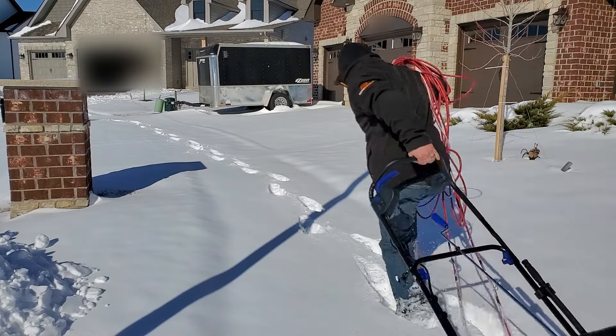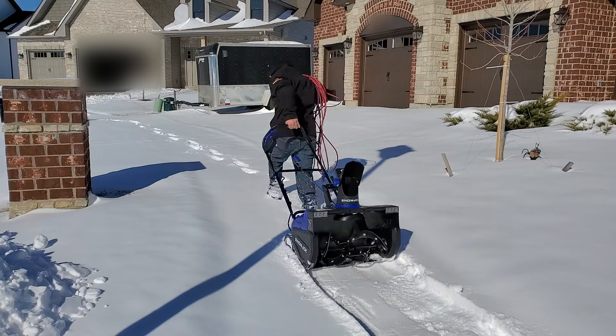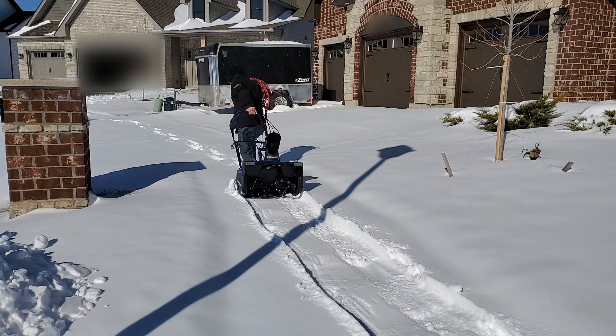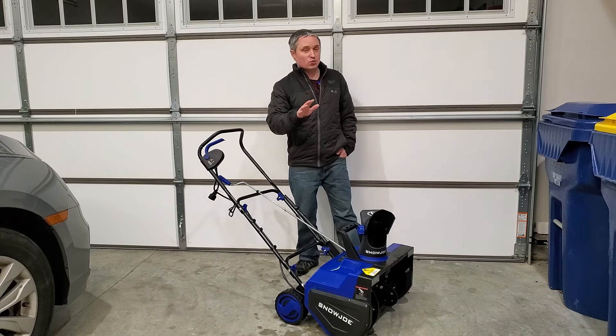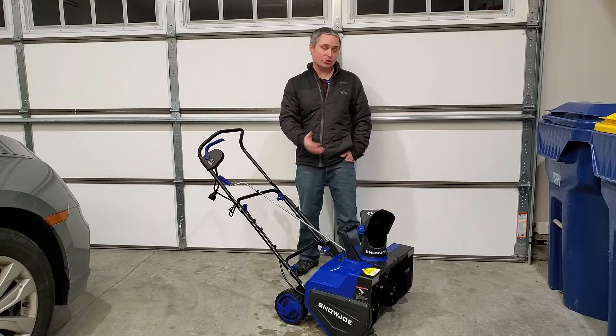When you're ready to move some snow, you just plug this into an extension cord. I used a 14-gauge 100-foot cord. Snow Joe recommends if you're going to go that long you actually use a 12-gauge cord, but I didn't notice any drop in power due to voltage drop.